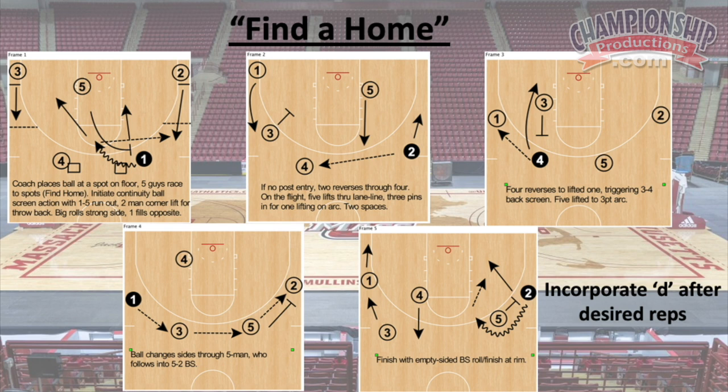A drill we like to do is called 'Find a Home.' We'll do this five-on-zero and then we'll end up competing and play it five-on-five.